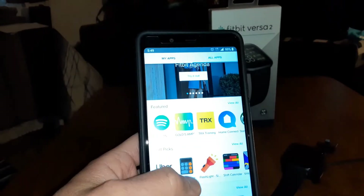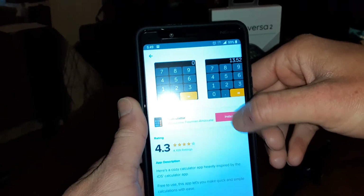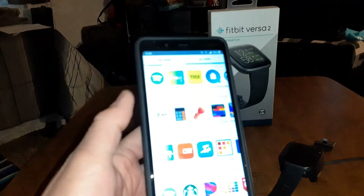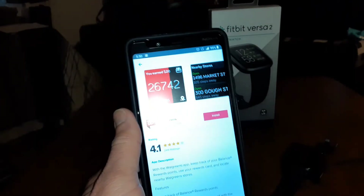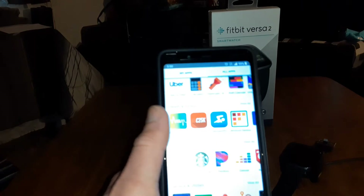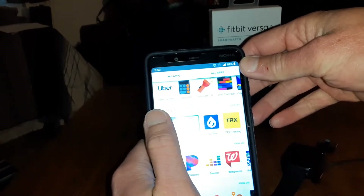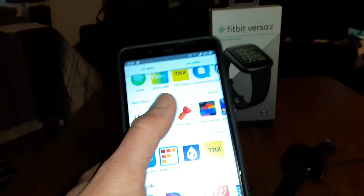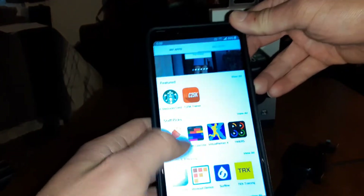You can install more apps too. I'll add the Calculator — why not, you paid $150 for this Fitbit Versa 2, enjoy it. I've also got Walgreens because I have a Balance Rewards card. There are many apps to choose from — it's basically like a smartphone on your wrist, just like the Samsung Galaxy Watch or Watch Active 2.